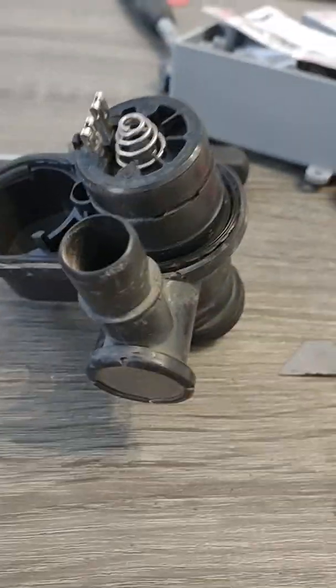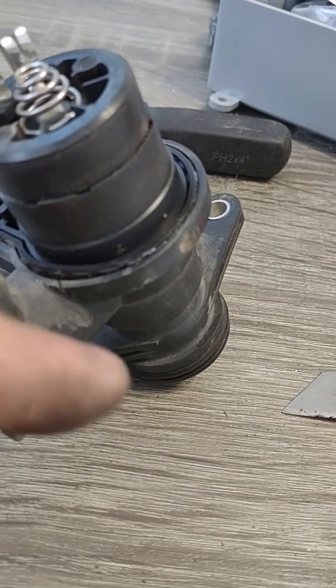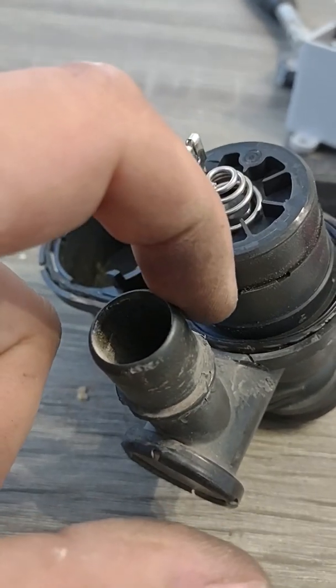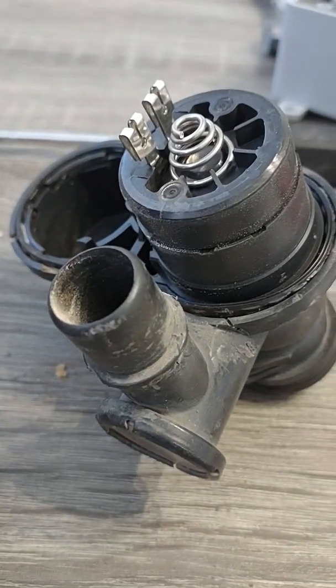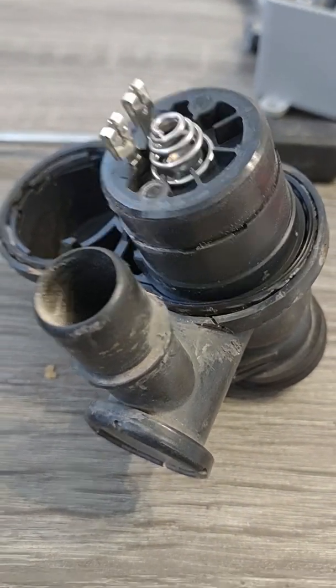What I did is I cut the band off with a hacksaw. I just kind of angled it and sawed it. You can see I kind of got the case a little bit. Once I get it put back together I'll probably zip tie it and then use some silicone sealant.